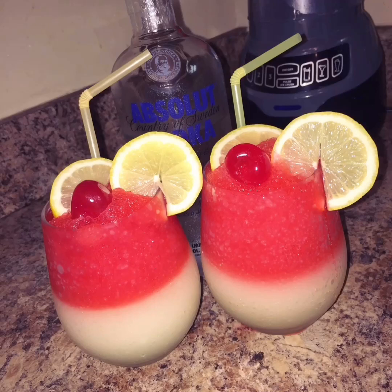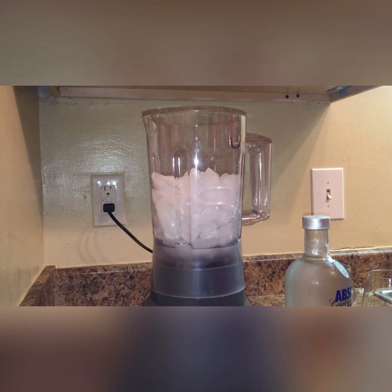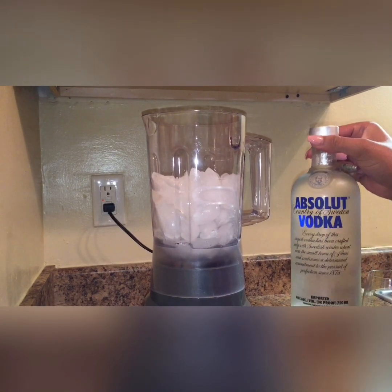Hello everyone, don't forget to like, comment, and subscribe and enjoy this video. Hey guys, I'm back with another video. Today I'm going to show you — I'm going to try and do a cherry and lemonade Kool-Aid slush, and today I'm going to be using Absolut vodka.